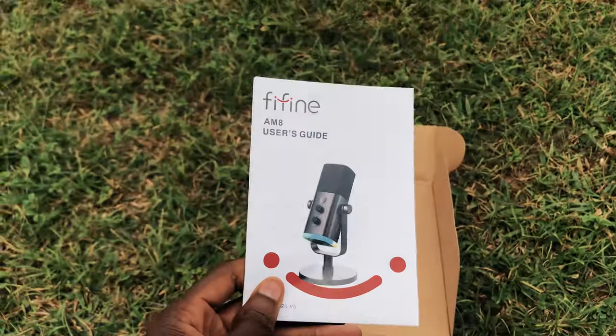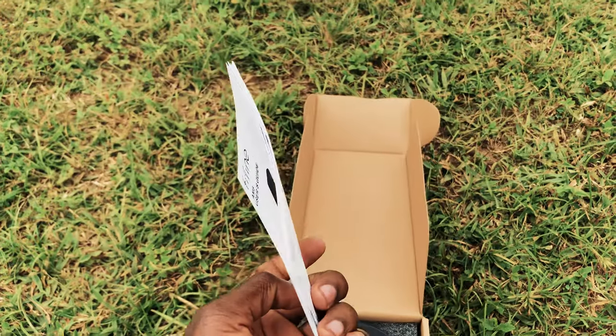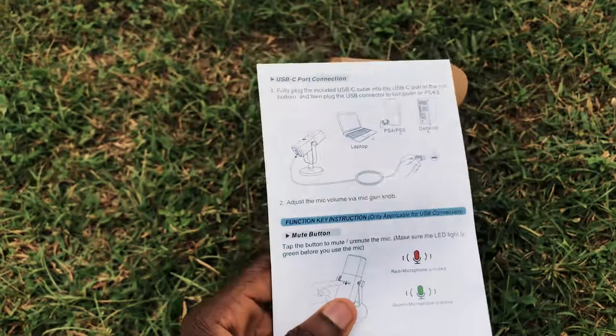It's very essential you read the manual since setting this up can be a little bit tricky. You can also watch a YouTube video or search on the web if you don't want to use the manual.